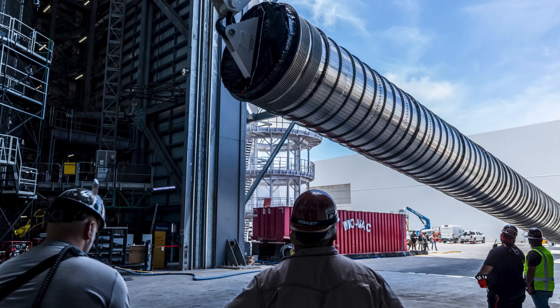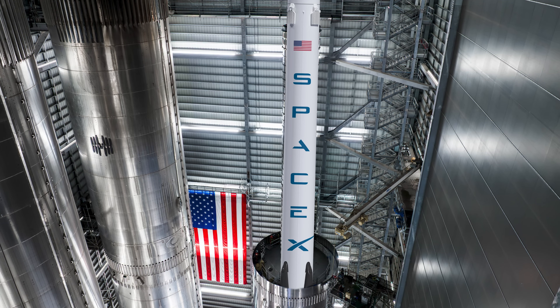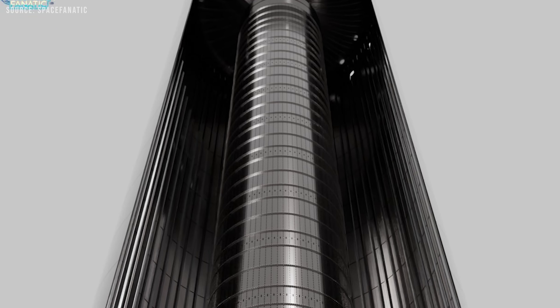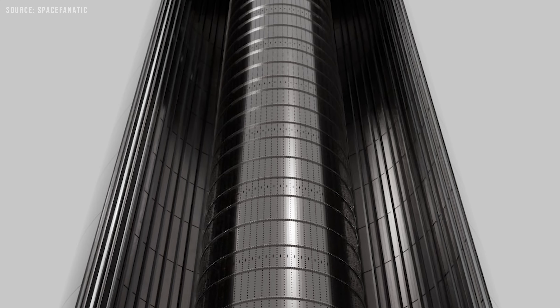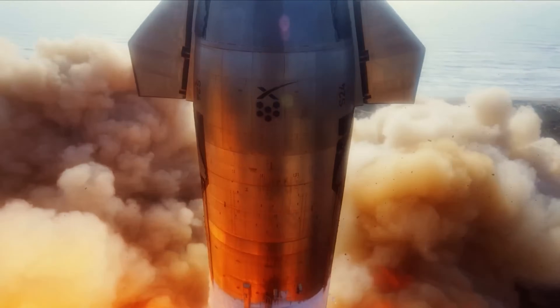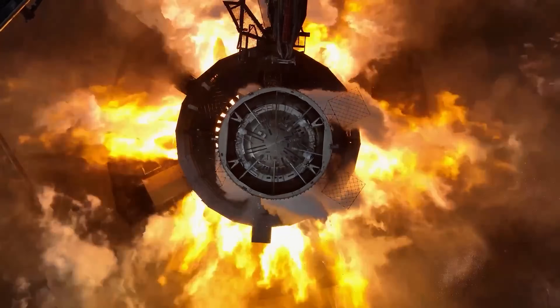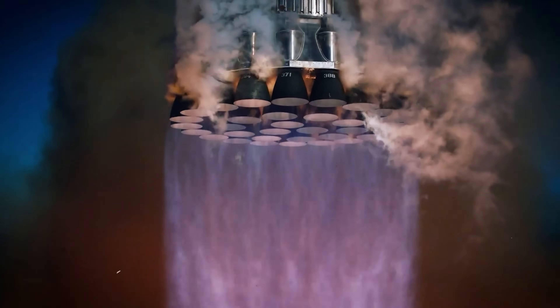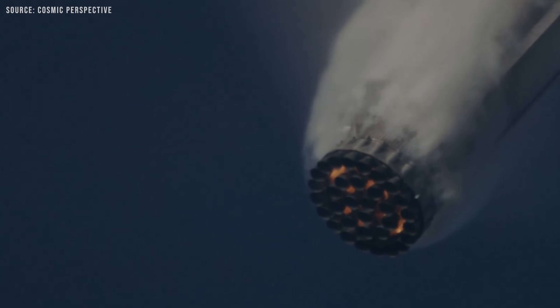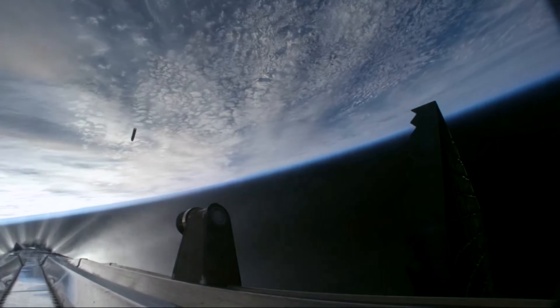Inside the Starship Block 3 booster, there's a brand new redesigned fuel transfer tube, and it's massive. To give you an idea of the scale, it's roughly the same size as the entire first stage of a Falcon 9. This new transfer tube is built to move cryogenic fuel from Super Heavy's main tank down to all 33 Raptor engines. One of the biggest improvements is that it now allows all 33 engines to start up at the same time. In earlier versions, engine startups had to be staggered or less synchronized because of fuel delivery limits. Being able to ignite all engines simultaneously is a huge deal — it helps reduce the risk of uneven thrust or ignition issues, which could cause the booster to wobble or go off course during crucial moments like liftoff or landing. SpaceX also mentioned that this new setup will enable faster and more reliable flip maneuvers, which ties back to what we talked about earlier with the grid fin placement and flight control upgrades.